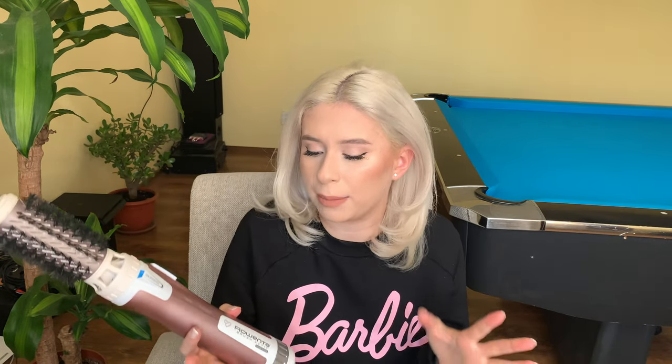I wanted to share this because maybe you're thinking about purchasing it and don't know how to use it or get this style. I actually stopped using my straightener ever since I got this brush — I love it for giving my hair volume and balance. My hair has so much more personality now and isn't dead and flat like when I used to straighten it. If you're having a hard time the first time, don't give up — by the second or third time you'll get the hang of it. My damaged blonde hair can't take any more straining, so this is kind of like a magical wand for blonde hair.